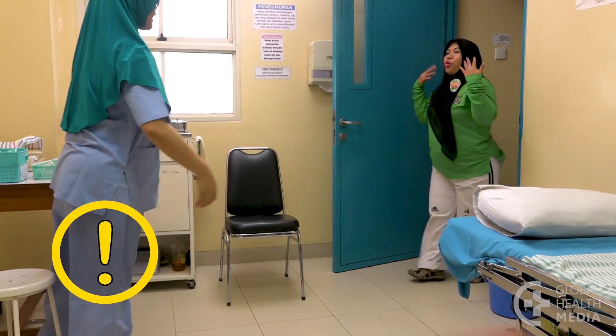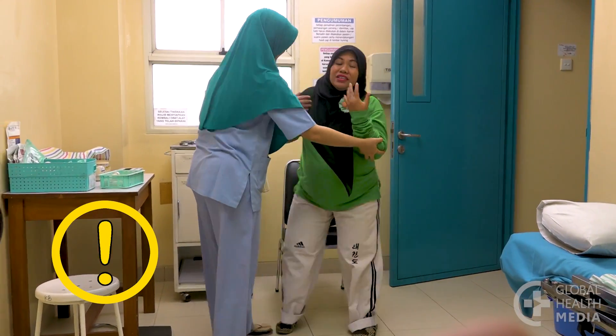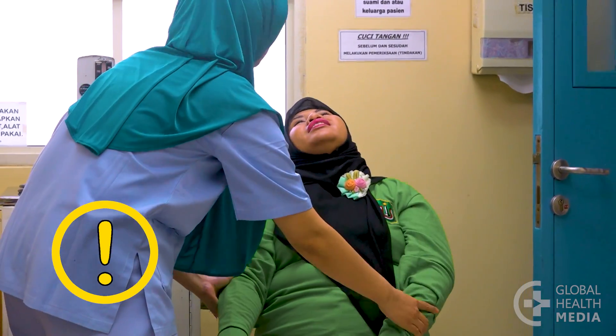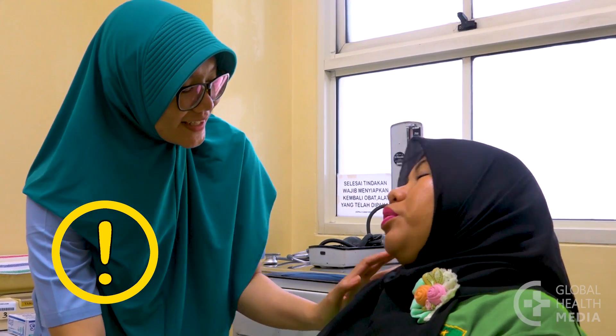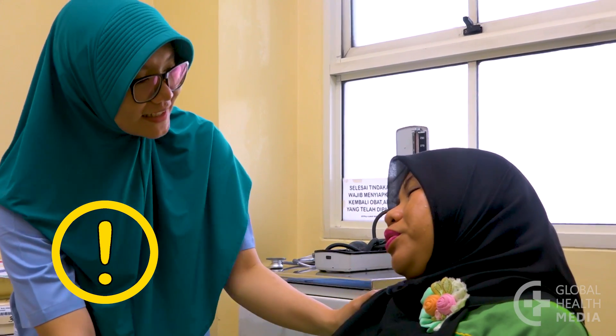Be sure the person is relaxed and comfortable. If she has hurried to her appointment, arrives stressed, or has just smoked or had coffee, have her wait at least five minutes before taking her blood pressure.